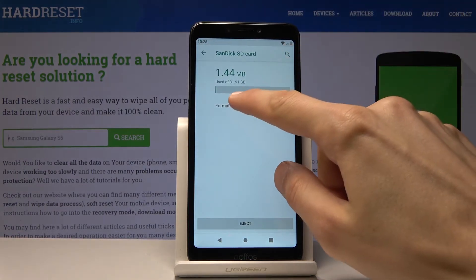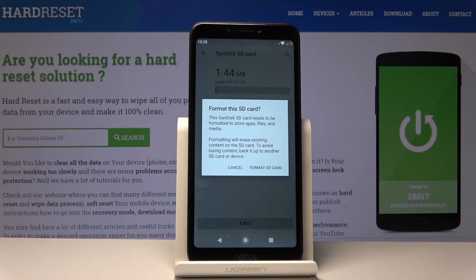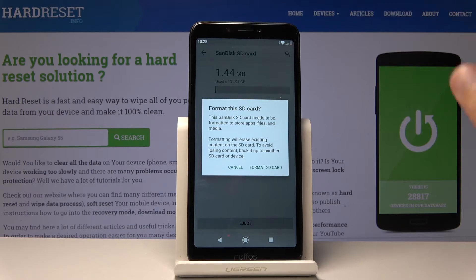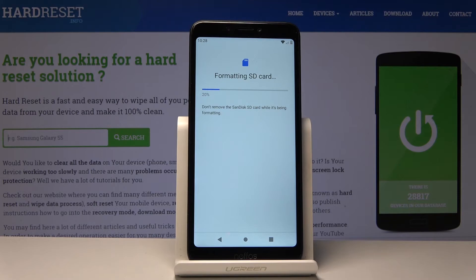You will find the format options — tap on it and it'll give you a message that performing this will remove all the data from it. So if there's something you'd like to keep, you may want to back it up before you proceed. But assuming you don't, just tap on Format SD Card and the process will begin.